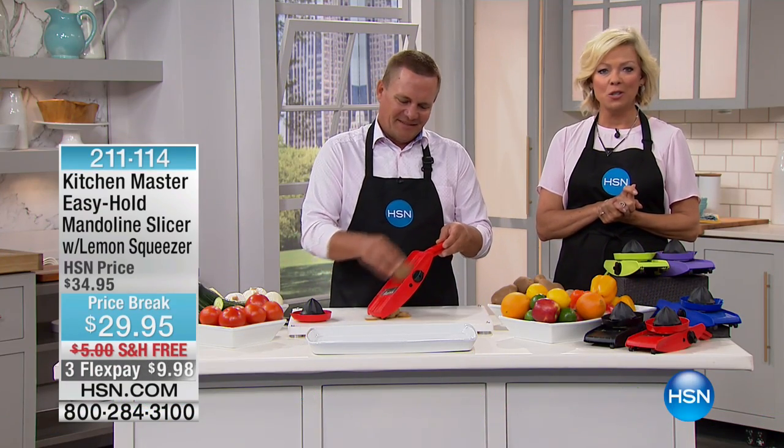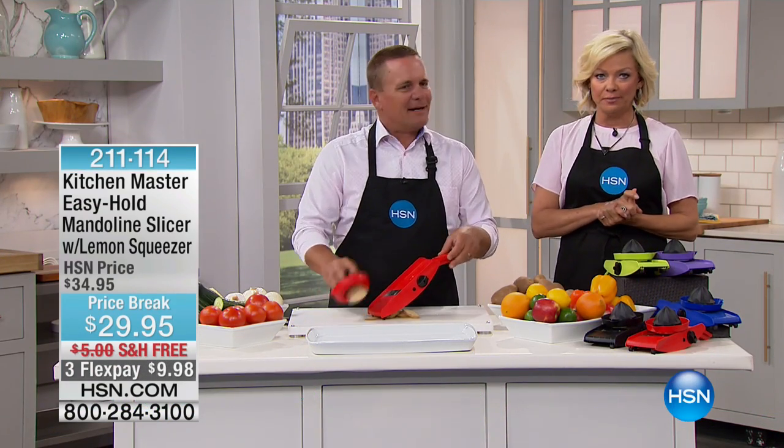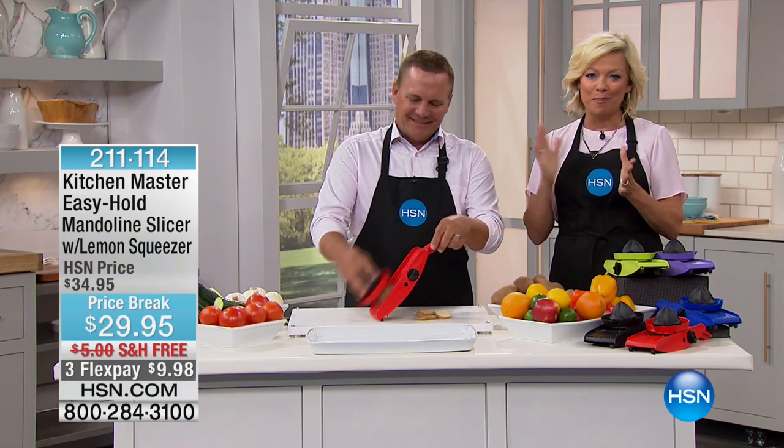We've got the perfect little sous chef for you, and it's not John, it's not me. It's the Kitchen Master Easy Hold Mandolin.